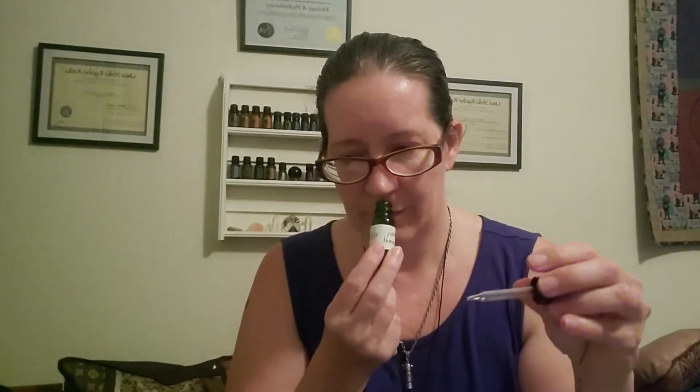Since essential oils are mega powerful, you only need a few drops. We've got half an ounce here so I really don't want to go more than about six drops in this mixture. I'm going to do one, two, three drops of spearmint, and then one, two, three drops of rosemary. I can definitely smell it already.